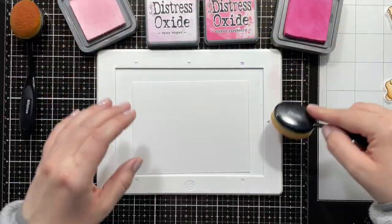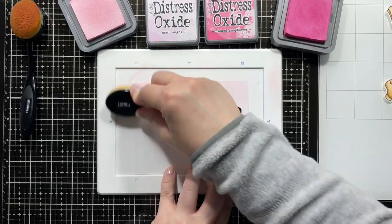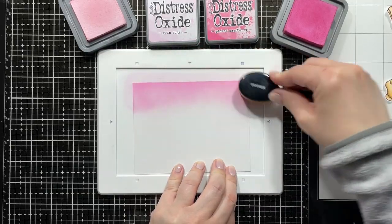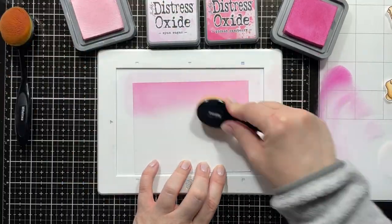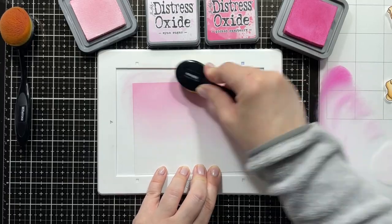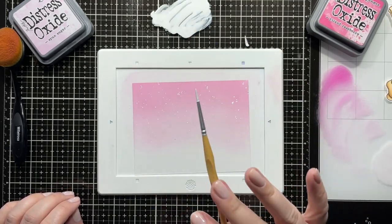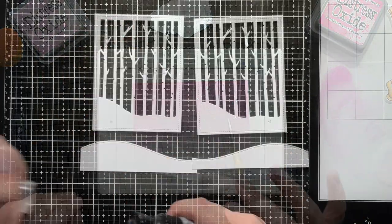Now it's time to work on my background. I'm using a panel of Bristol Smooth cardstock. At this point I was still thinking I was going to make a landscape card, but luckily I could just trim it down to work for a portrait card as well. I'm using Sponge Sugar and Picked Raspberry — I wanted it to be a light pink, but the Sponge Sugar was just a little too pale, so I went in with Picked Raspberry lightly and went over it with Sponge Sugar to tone it down. I also added some white splatters to mimic snow.